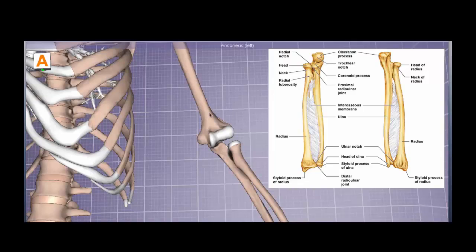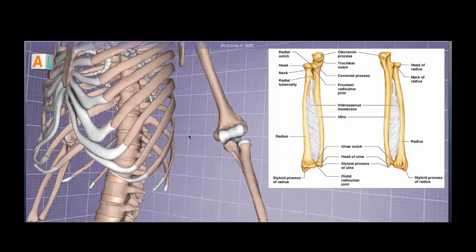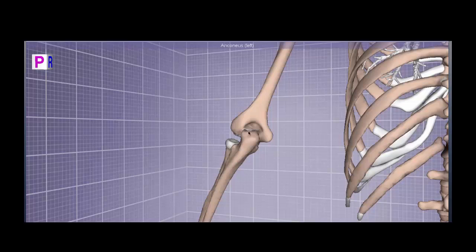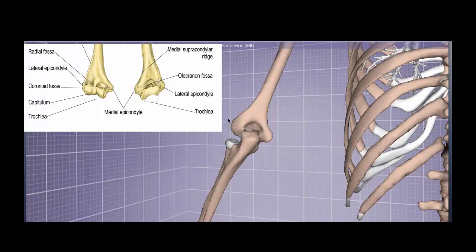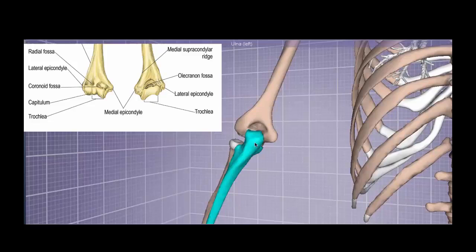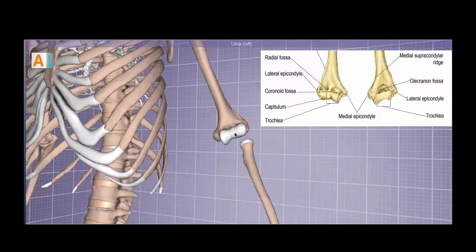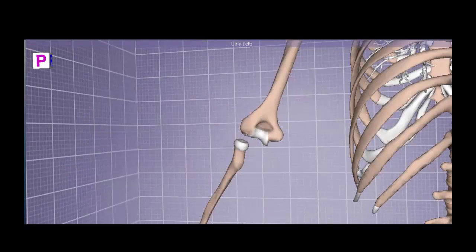Here we have the distal part of the humerus, which is very important as we discuss mainly the muscles of the posterior forearm. On the medial aspect is the medial epicondyle, and on the lateral aspect we have the lateral epicondyle. On the posterior side, the medial epicondyle is very prominent and the lateral epicondyle is less prominent. The posterior side has a very large cavity — this fossa is the olecranon. If we temporarily hide the ulna, we can see the trochlea. The trochlea articulates with the ulna, and the capitulum serves as a pivot point for the head of the radius. Most of the bony structures are straightforward and were mentioned in the anterior forearm video.